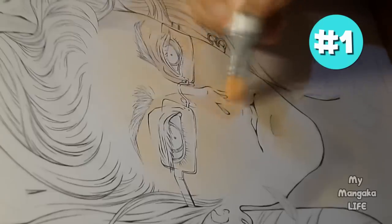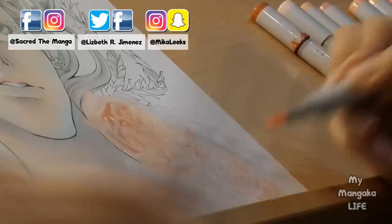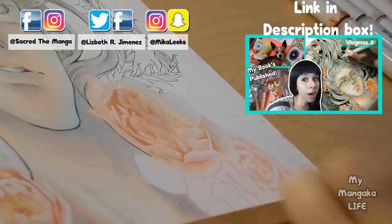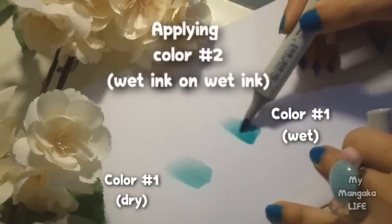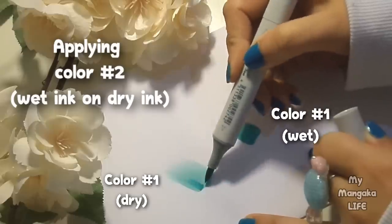Hack number one is a marker hack. Want your markers to streak less and blend more evenly? Remember that wet mediums like markers and paints blend better when they're wet. So if you apply marker to your paper and then let it dry before you add another color on top of it, it's going to streak a lot. If you want your colors to blend seamlessly together, first apply your colors onto your paper, and while it's still wet, then apply color on top of it.